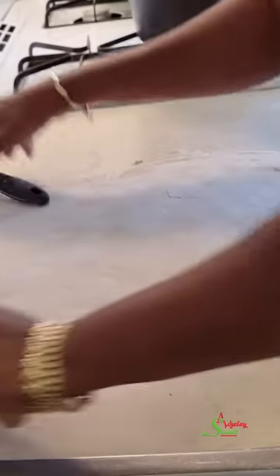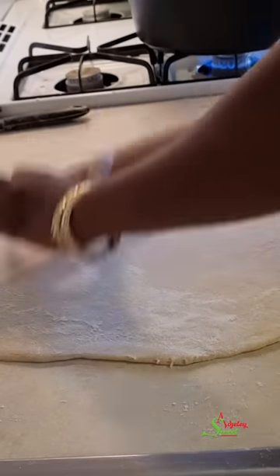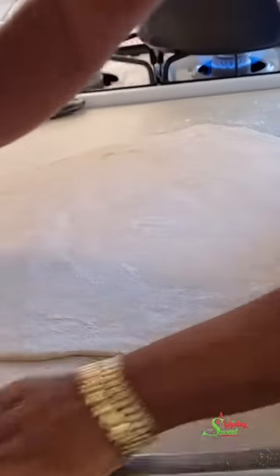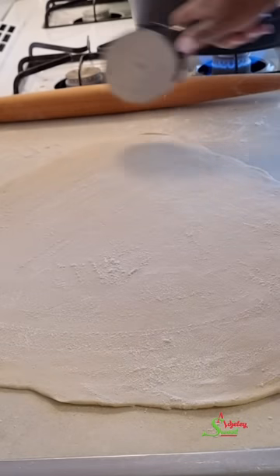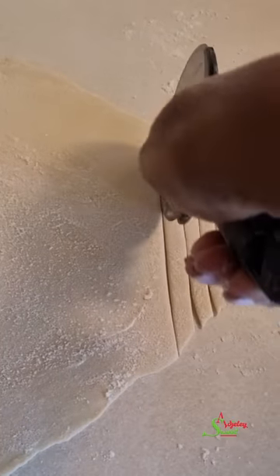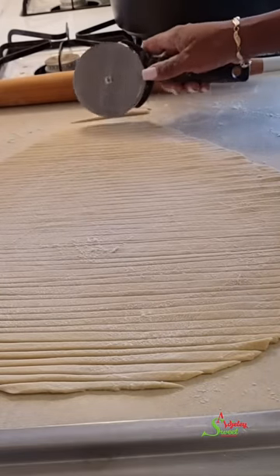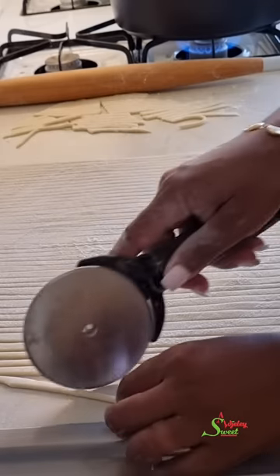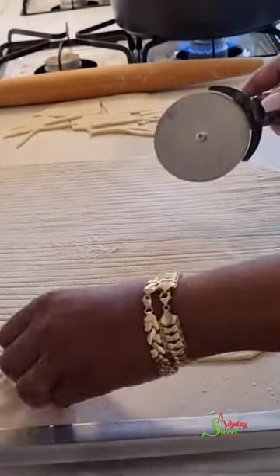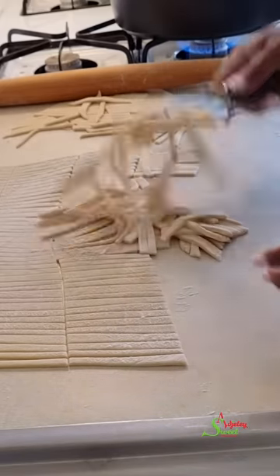Once you're done rolling it out, you can use a knife to cut it into your desired shape and sizes, but that will take a very long time. If you can invest in a pastry cutter or pizza cutter, you should — it makes life a lot easier. Having people in the house to help also makes things easier, but I made this whole thing by myself and I'm proud of it! Meanwhile I have some oil going so by the time I'm done cutting, the oil will be nice and hot.